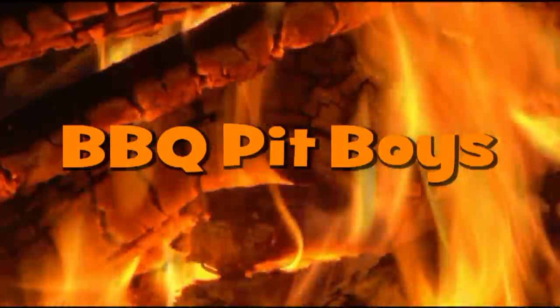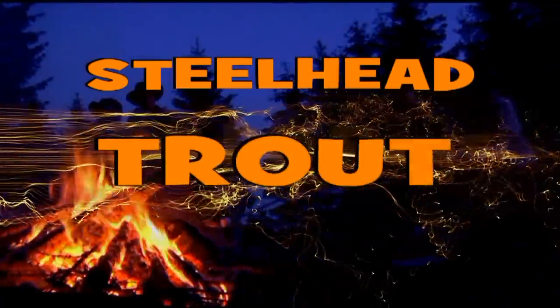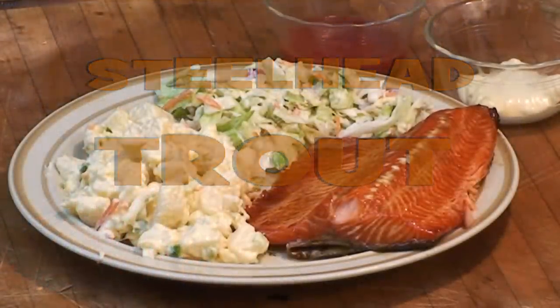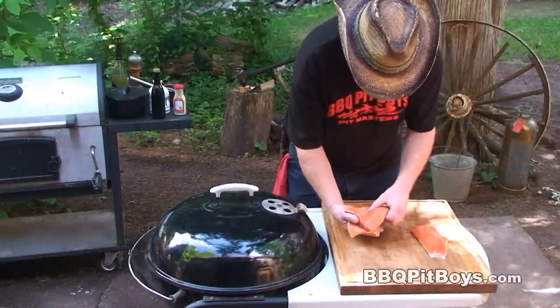I'm goin' down to the house of Sausage. I got my barbecue shoes on. I'm goin' down to the house of Sausage. Welcome to the BBQPitBoys.com.